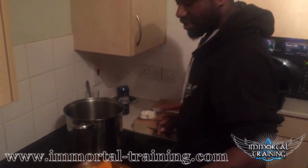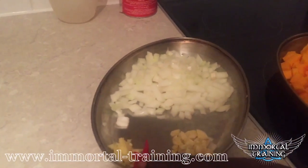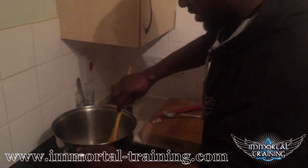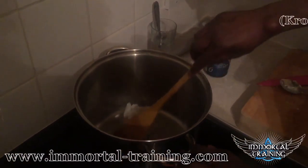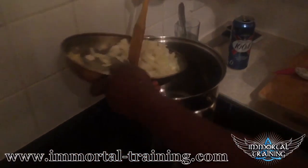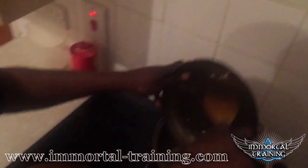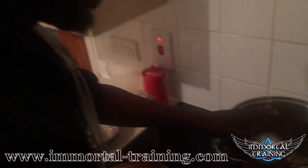This is a butternut squash. This is an onion, garlic, ginger, and chilli. I'm going to use some coconut oil here. I'm just going to drop that in there first. That's all nice and loose. We're just going to put the onions in first with my chilli, ginger, and garlic. I'm going to cook that out for about three, four minutes.